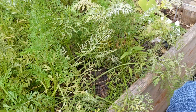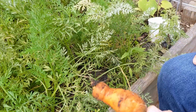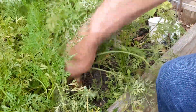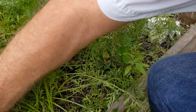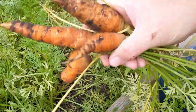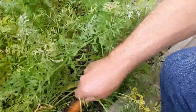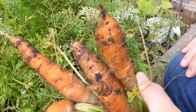The carrots haven't really done very well this year, but let's pull up a few and see what we end up with. Kind of small. Now that one doesn't look too bad — big around in here. I think probably I need to get out here and harvest all my carrots. That'll be a job for this week.